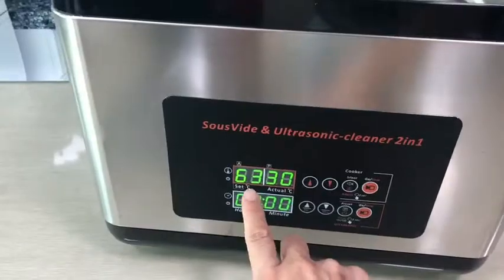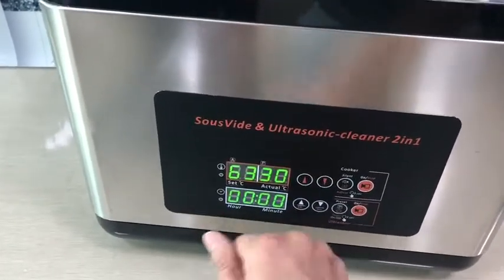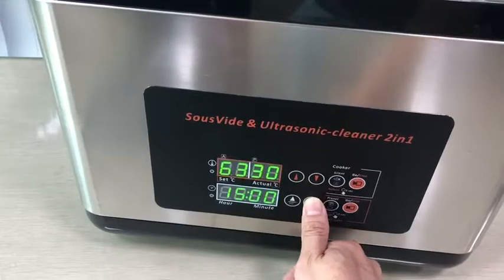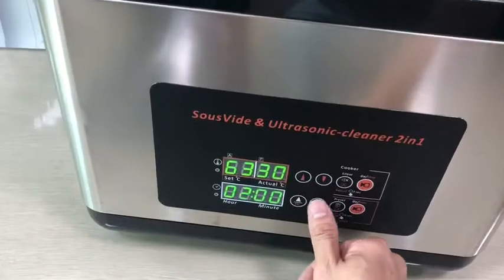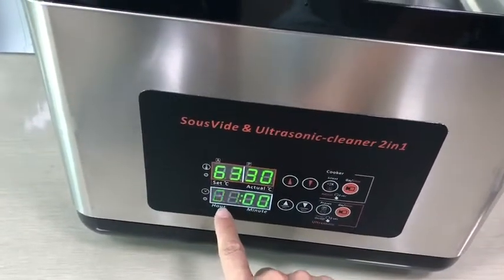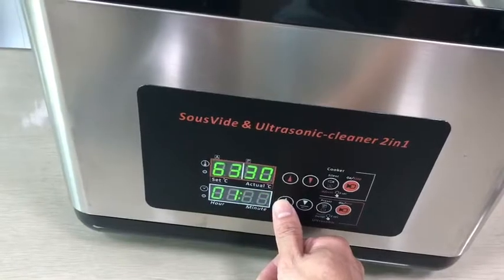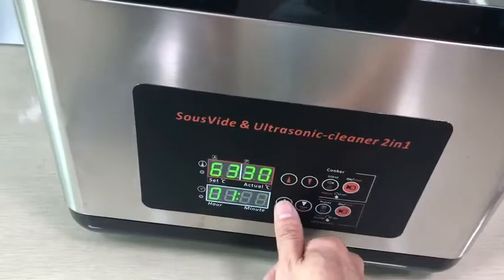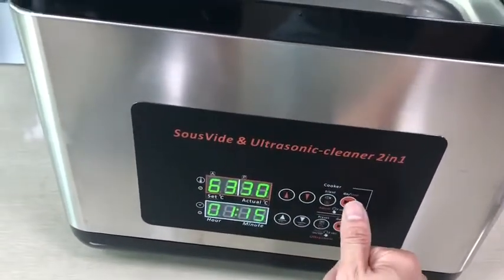For example, we usually use 60°C. This is to set the hour — when it flashes, we can enter and select from 30-minute increments. Let's say it's one hour. After a few seconds, confirm, then we select the minutes — up and down with the arrows, at least less than 15 minutes. When done, simply press this button to start.